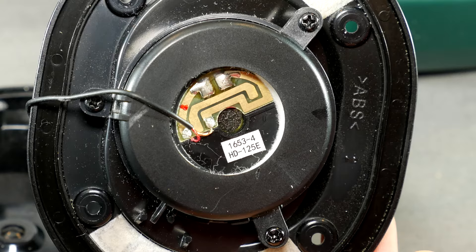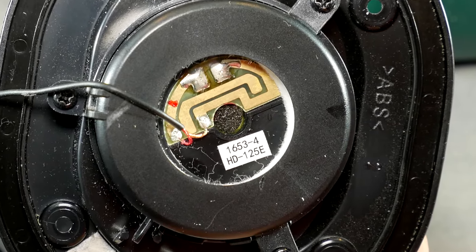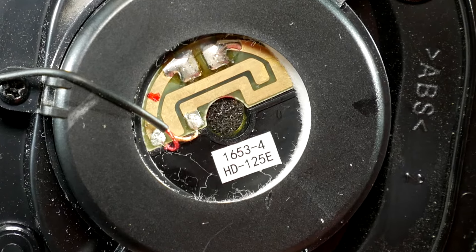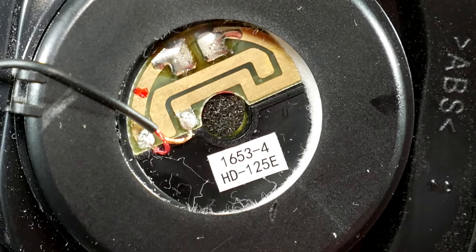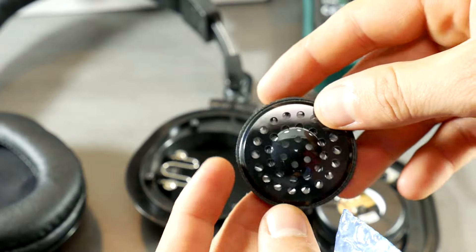The model of the speaker is HD125E. By searching it in Google, you can find various internet resources where it can be purchased, starting from $15 to $40. Another option is to write to Audio-Technica yourself and ask for it — they will direct you to the nearest dealer who will be able to sell you a replacement speaker. After a while, I got my hands on an HD125E speaker driver.